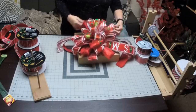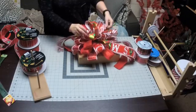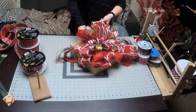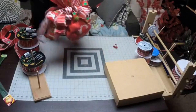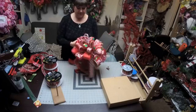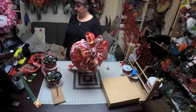Look how full that is — that is a full bow and we haven't even gotten to the top yet. Just pull the same way, opposite ends, and they pull very well because they're anchored on the space. There we go — now all we do is fluff them up. Wow, that's big isn't it? Look at that — it's huge!